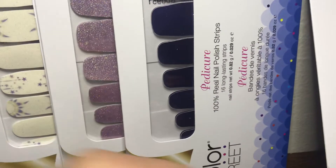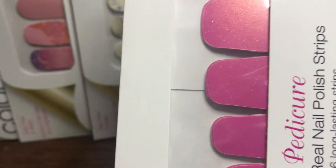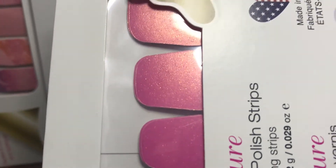And the last one from the Petty collection is Strawberry Sunrise, and this one is a shimmery pink color.